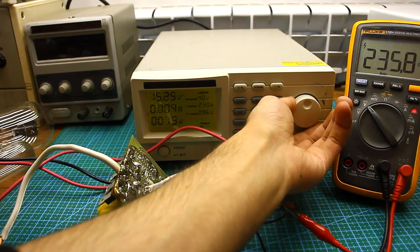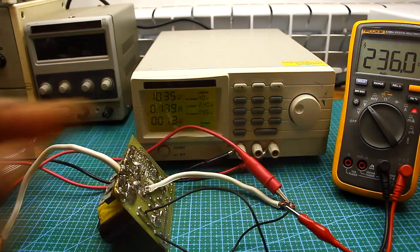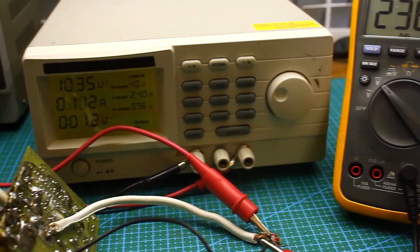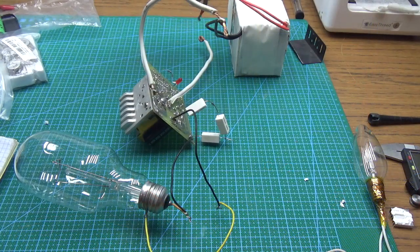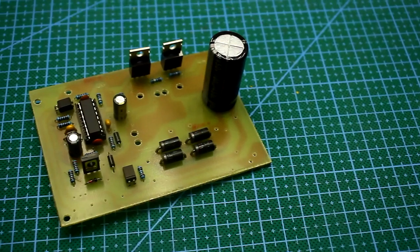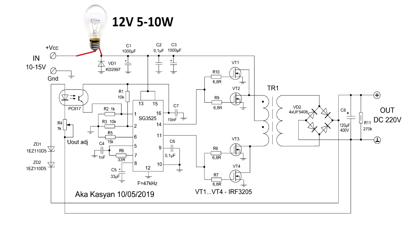The characteristics of the converter are as follows: input voltage range is 10 to 14.5–15 volts — it is not recommended to apply more. Output voltage is 220 volts, constant and stabilized. Output power is about 300 watts, and you can get up to 400 watts but not for a long time, because the transformer will heat up. It is desirable to make the first connection through a limiting lamp to prevent transistors from burning in case of any mounting error.